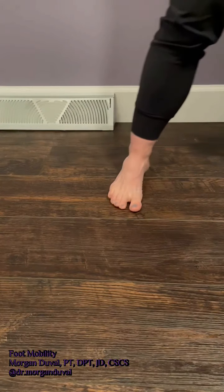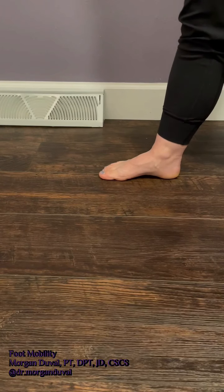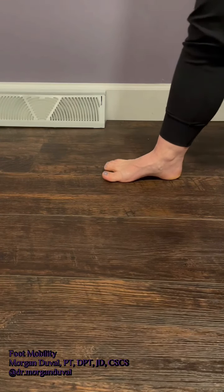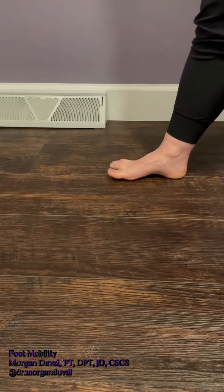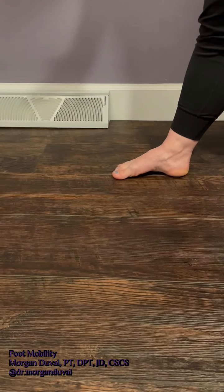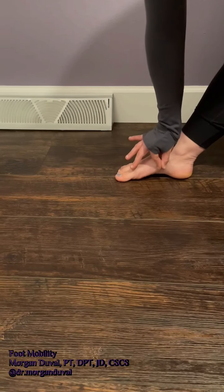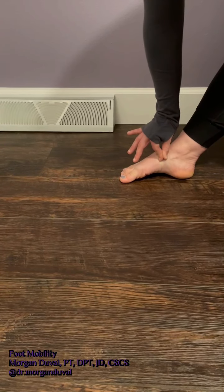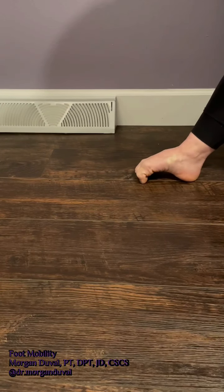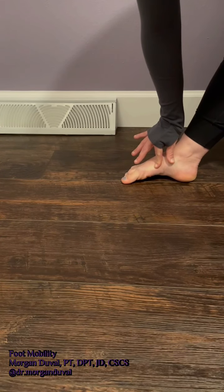The next exercise is arch lifts. I'll turn to the side so you can see. One thing that I see so frequently in clinic with my patients is pronation, which means falling inwards during walking and standing. This exercise is intended to reduce pronation. What you'll do is pick your arch up and put it back down. Imagine as though there's a string attached to the middle of your arch that's pulling it up to the sky and then slowly going back down. What this is not is a toe scrunch — it's not about flexion of the toes, it's all about activity here in the arch.